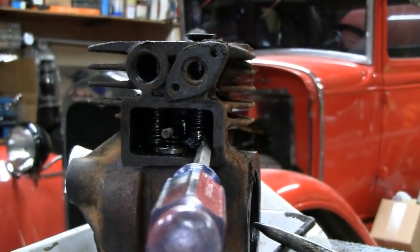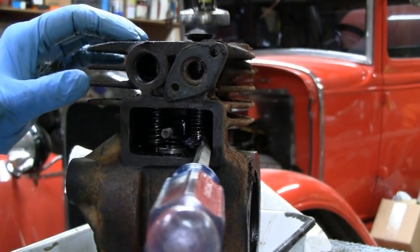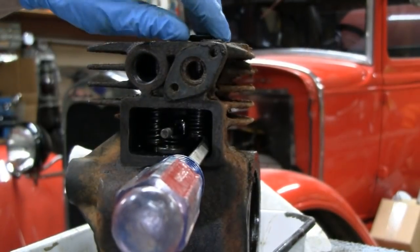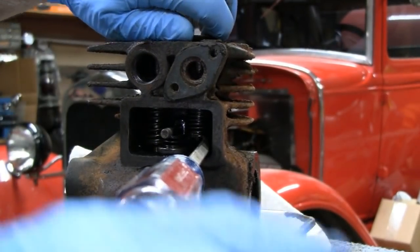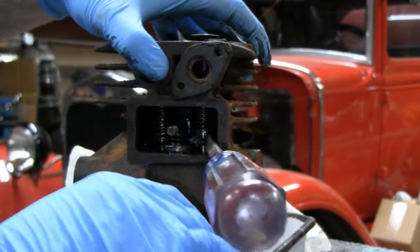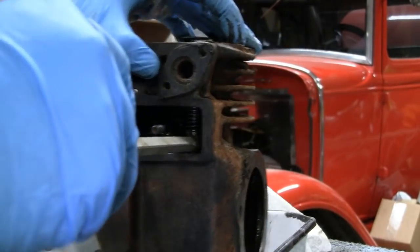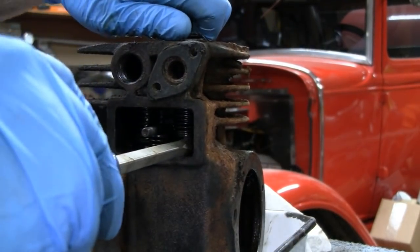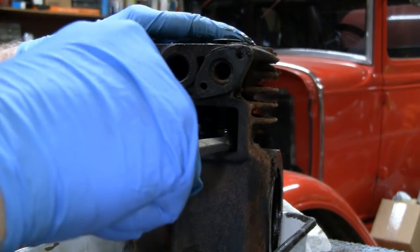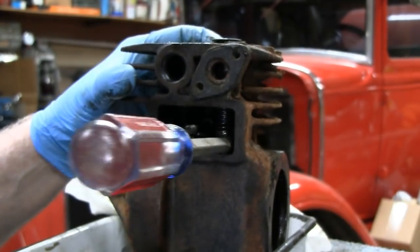Just tap it down. If it doesn't tap down, that means your screwdriver is actually on the pin, so you turn it a little bit to see what the pin is. Turn a little more and I think we're okay now.